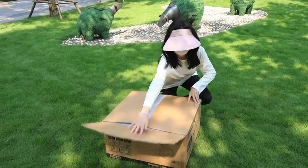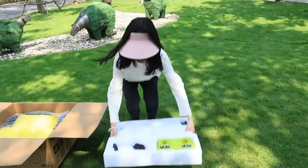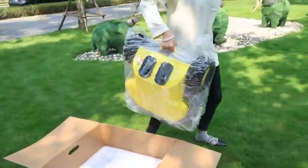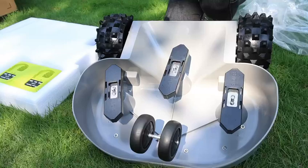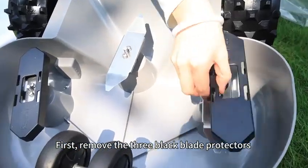Open the box. Raise the mower and turn it over. First, remove the three black blade protectors.